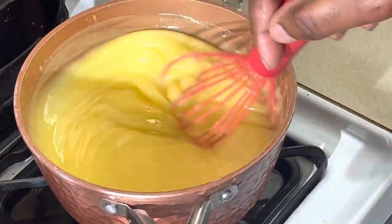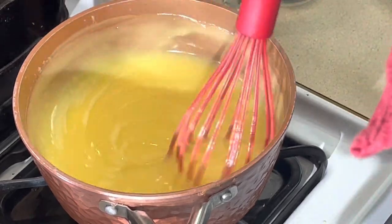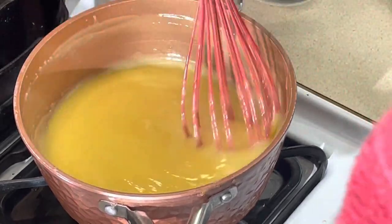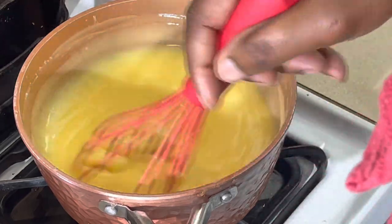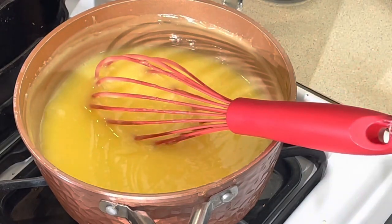See how it gives it a little shine there? I'm going to let this cook two more minutes. We're going to put it in our pie crust once it's fully cooked, and then we're going to make the meringue. Be right back.